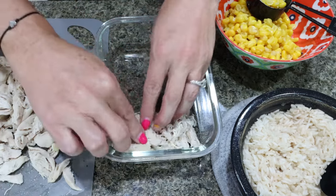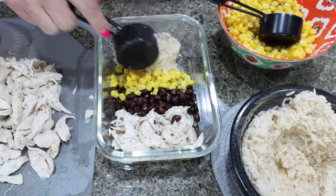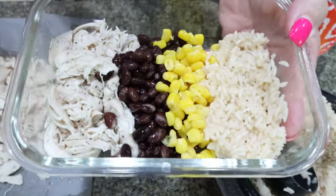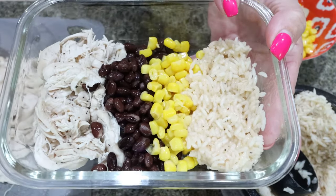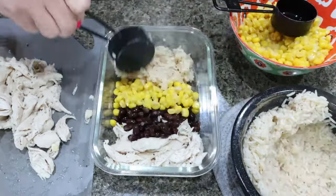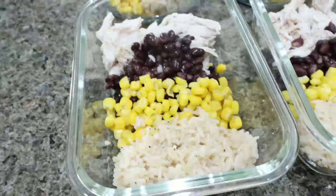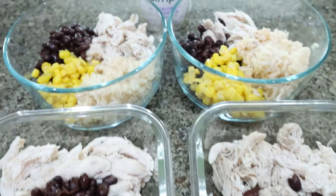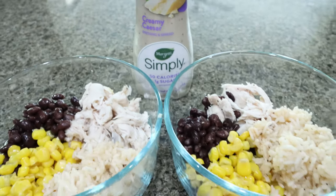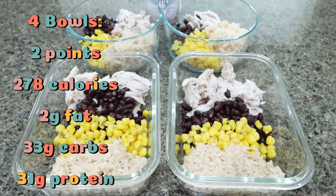We're going to divide the chicken amongst four containers — about a quarter of the chicken to each. Then a third of a cup of black beans, a quarter cup of corn, and a quarter cup of cooked rice. We'll warm this up each day, and when I go to eat it I'll drizzle over some low calorie Caesar dressing. You could also add avocado, cheese, or sour cream. This rice smells really good with all those seasonings. Here are the chicken burrito bowls — these look absolutely amazing, protein and carbs, it's going to be great. It makes four bowls total.